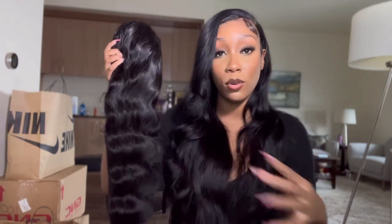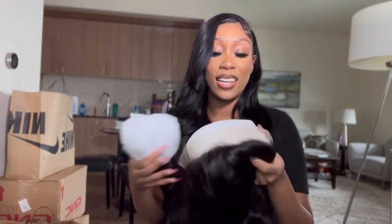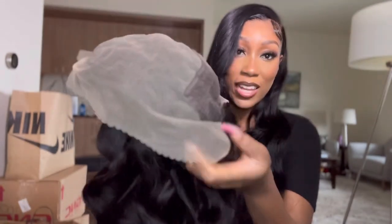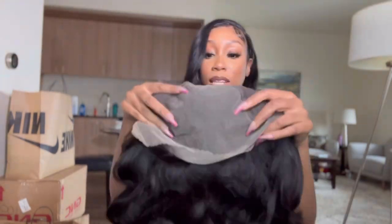I was so excited that this is a full 13 by 4 — and Kiss Love also has full 13 by 4s — but I got a 13 by 6. I kind of want a middle part again. You get a lot of lace, but on the side it's only about two inches. In the middle you get a lot of room where you could still do a side part with a 13 by 6, so I'm glad to be able to switch.